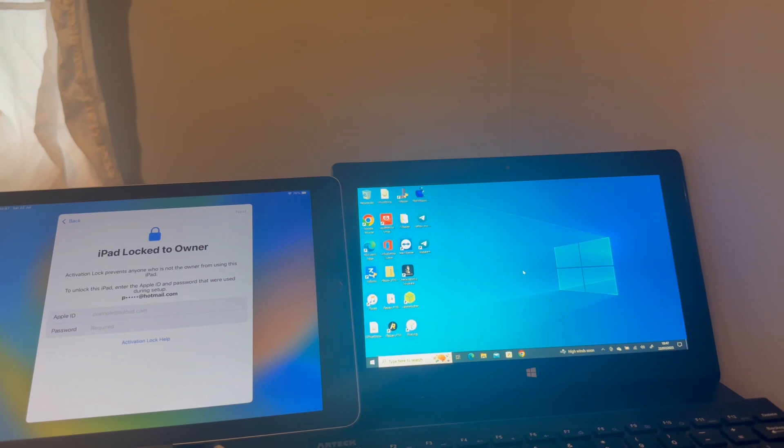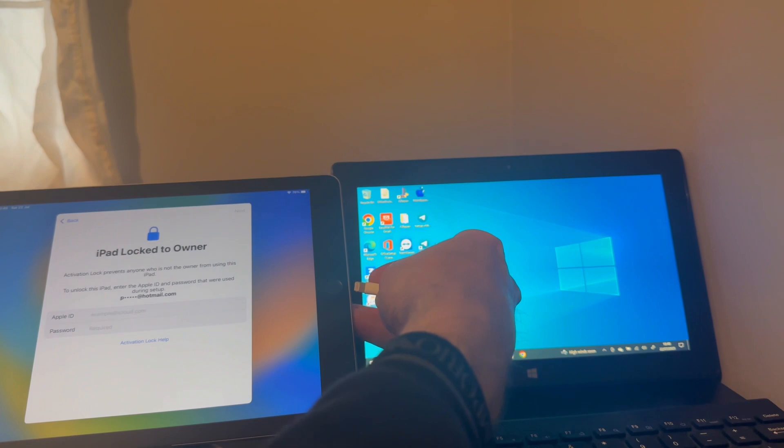Over time I've had a lot of comments about why the iPad fifth generation sometimes can and sometimes cannot be reprogrammed. In this video I'm going to show you exactly why. For example, fifth generation Wi-Fi iPads have two different chip sets, two different chip identification numbers. If your chip ID number is 8000, it means it can be reprogrammed and fully activated.